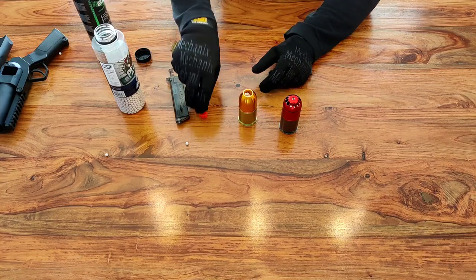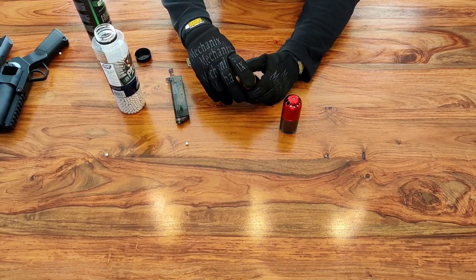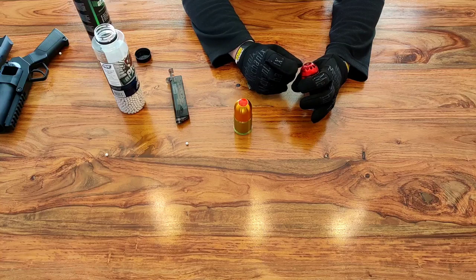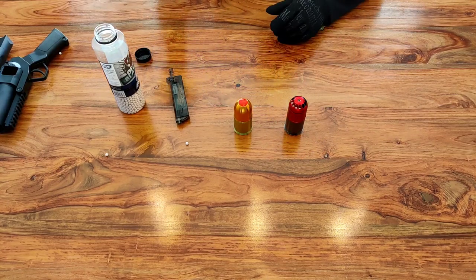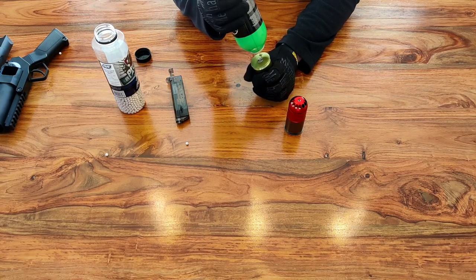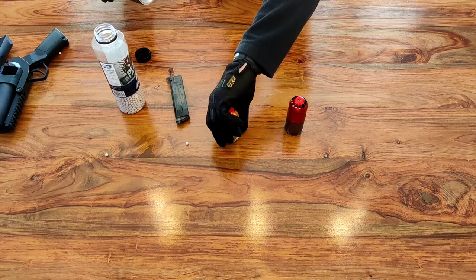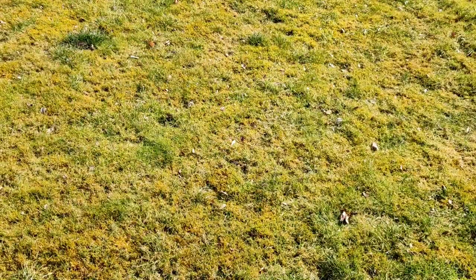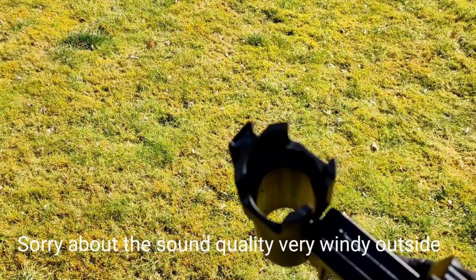Don't fill it all the way to the top — just fill it to where the red bung is going to sit flush in the top. Then you pop this red bung in to hold the BBs in place. When you tip it up, they're not going to fall out. With the shower grenade, there are rings in the top that hold the BBs in place rather than a cap. The next thing you need to do is fill up with gas — with this one the valve is on the bottom. Same as a pistol — that's now primed and ready to go. That's why I've got my safety glasses on — we don't want any accidents.